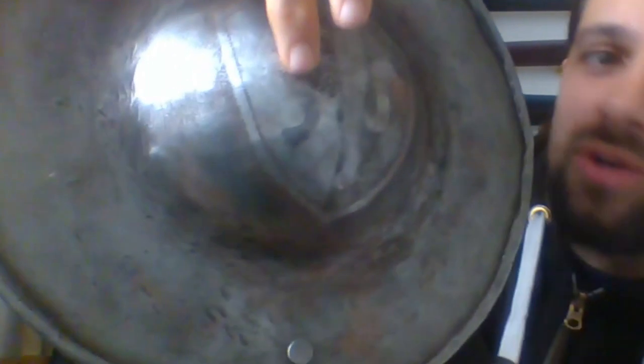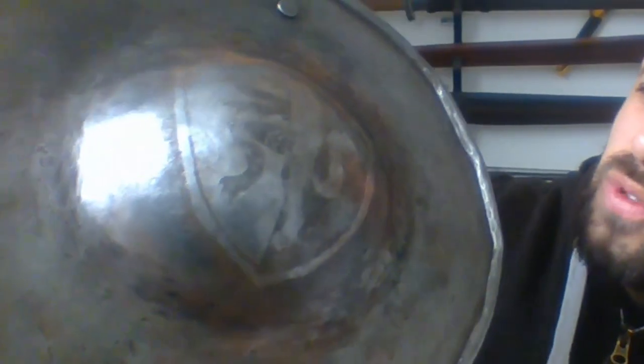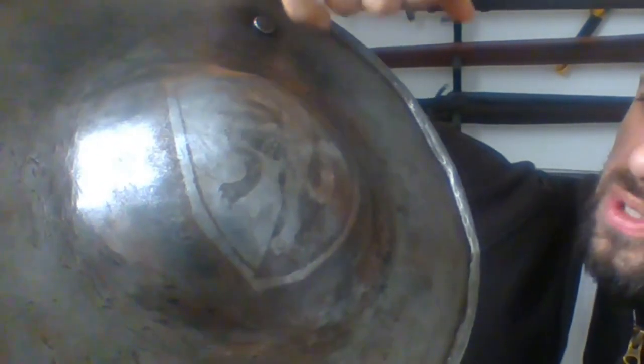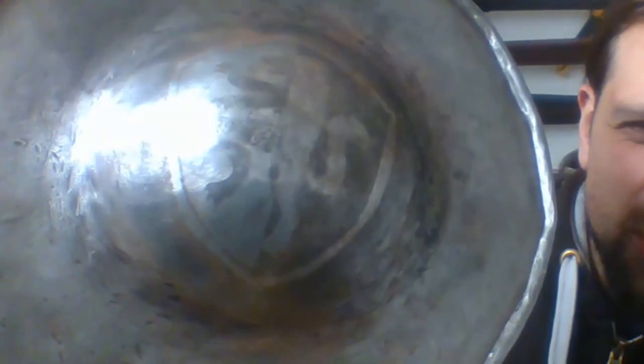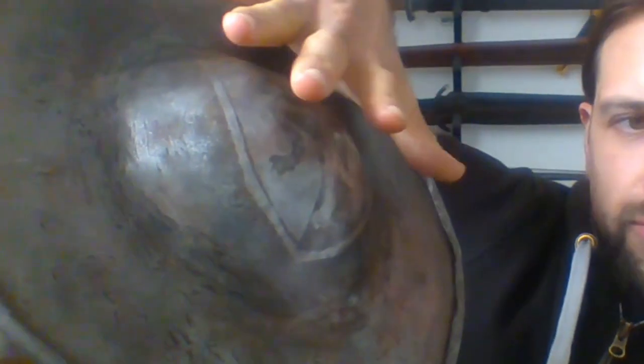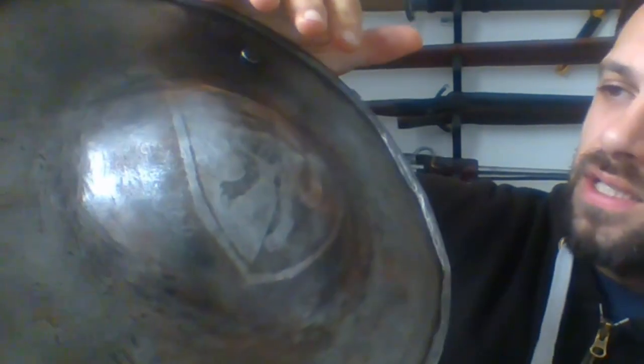You can see here that the Academy logo has been imposed on the buckler. Apparently it was done with a vinyl stencil and then put on using salt water and electricity. I don't know how that works, but it looks great. It might fade over time as the buckler gets scratched up or cleaned and things like that.